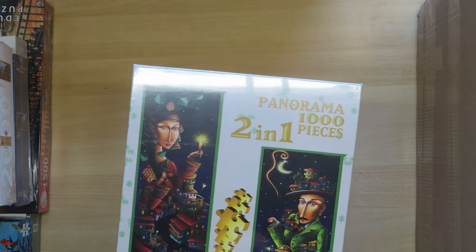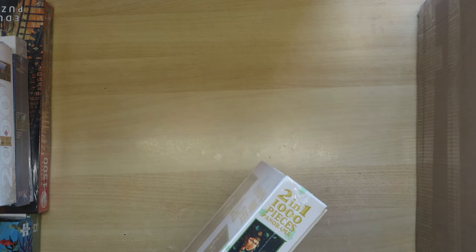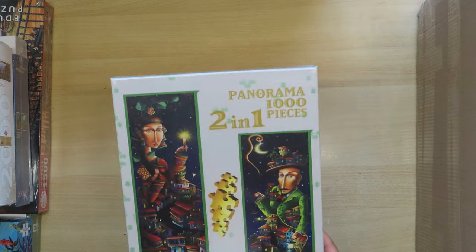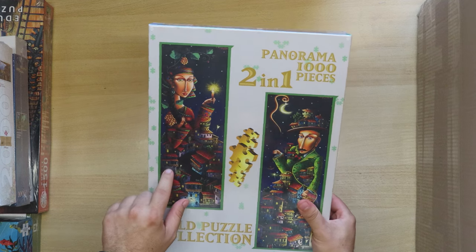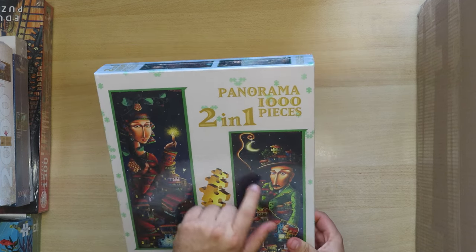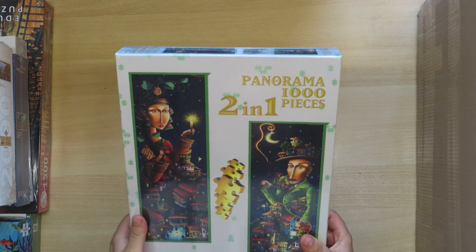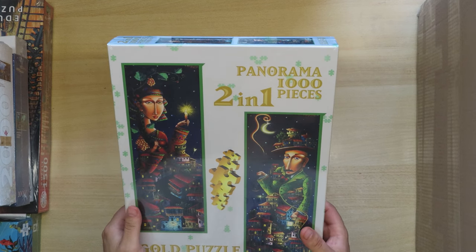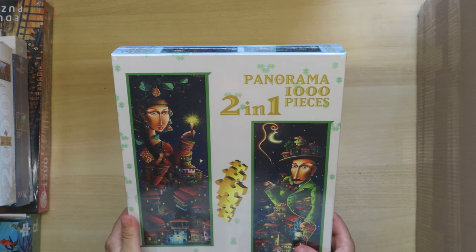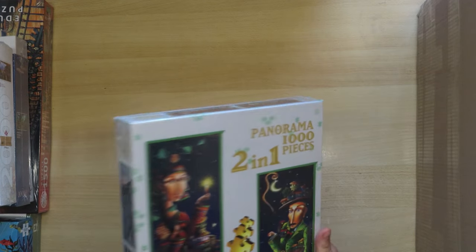Here we have something different which I found interesting — Gold Puzzle Collection. It doesn't say a clear brand name, maybe 'Gold' is the brand. The name is 'Night Rendezvous' and you see two puzzles: one with a woman and one with a man, both set at night with stars. There's also the moon, and he has a candle that he is lighting. The price was really a bargain — it's two puzzles in one, so around 2000 pieces total, which is why it's quite heavy.